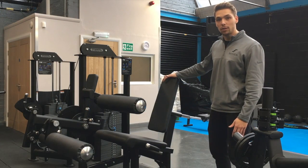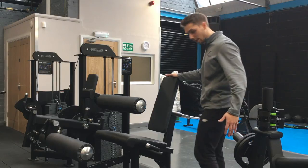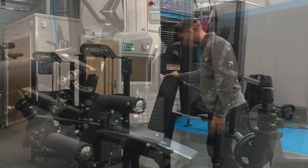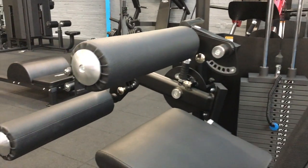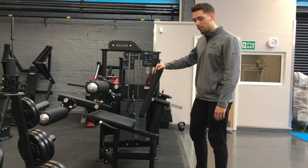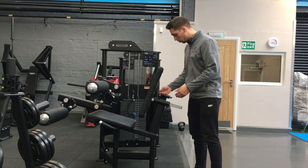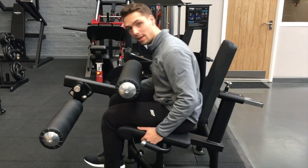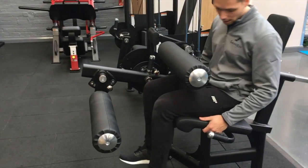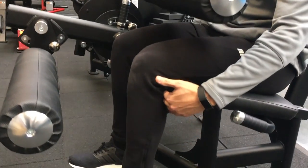This is the seated leg curl. This is a great machine to isolate the hamstrings just behind the leg here. First thing we need to do is adjust the seat using the pin, making sure the knees are in line with the knee index just here. We don't want a gap between the seat and the back of the calf.